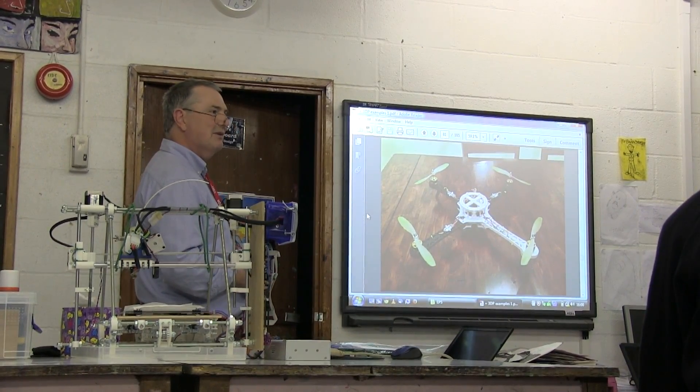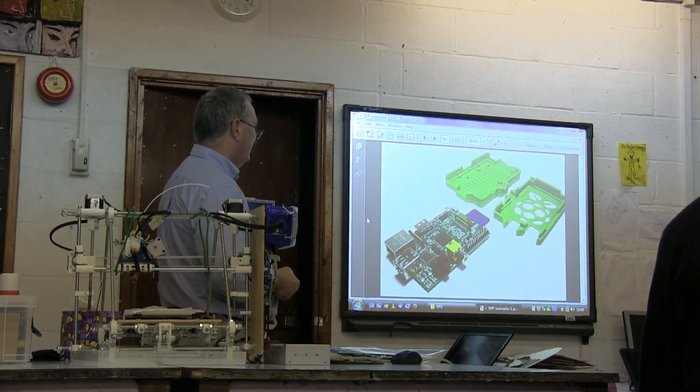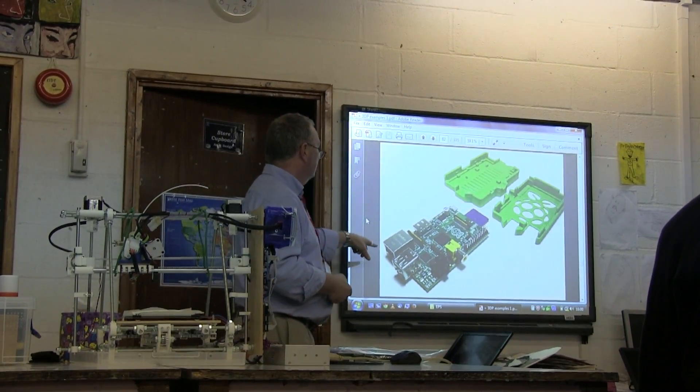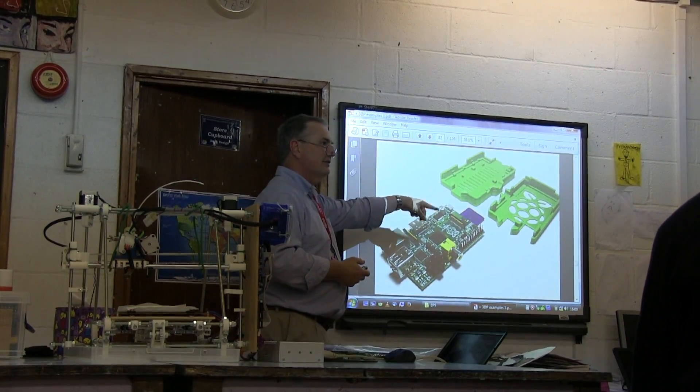Anyone into quadcopters? This one is all printed — open design again. That's a Raspberry Pi, which comes as a bare circuit board, so you really want a case for it, and you can print the case.